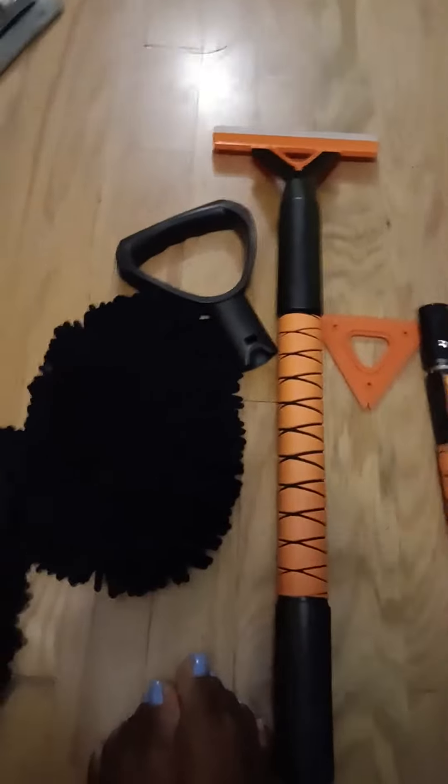This is the car wash kit. It comes with two brushes.